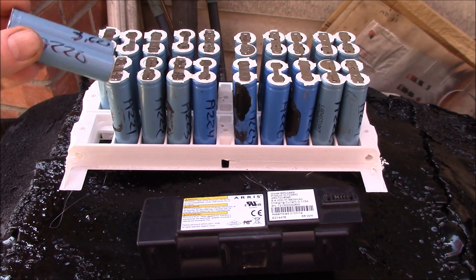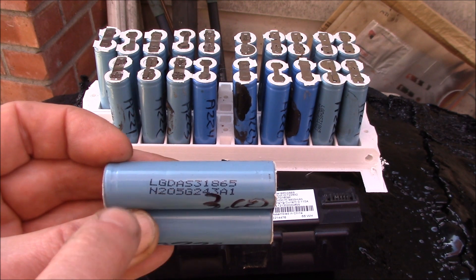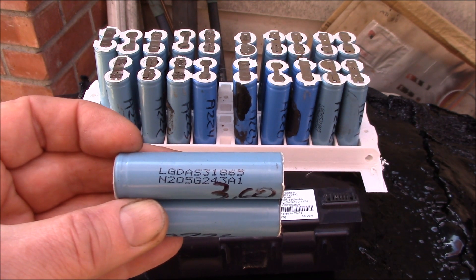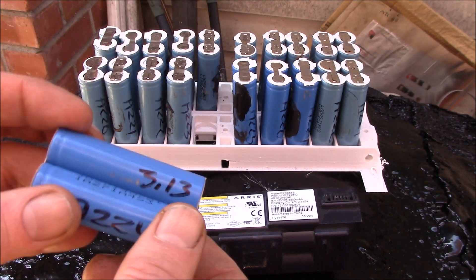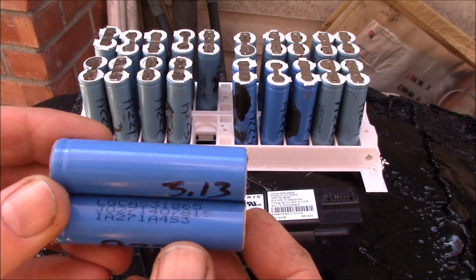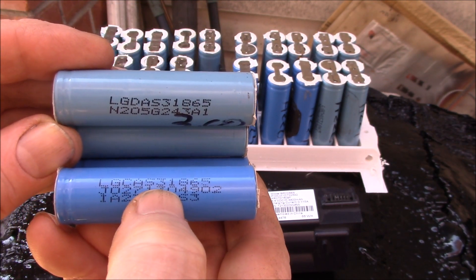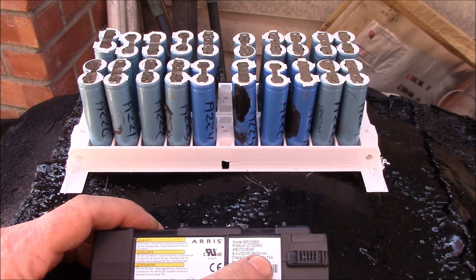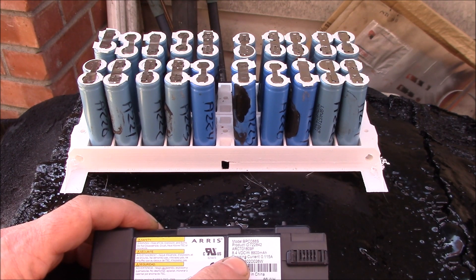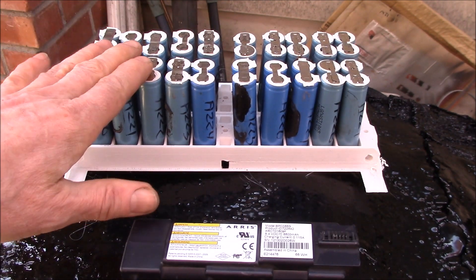I picked up a bunch of these. They come with two different types of cells, both LG. The newer ones are LG DA531865, and the older darker blue cells are LG CAS31. They're set up with four parallel cells to get 3200 mAh and 8.4 volts - two series, four parallel.